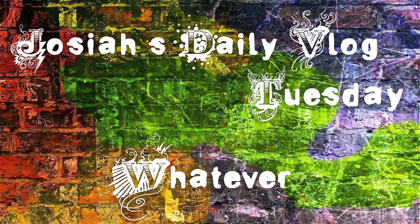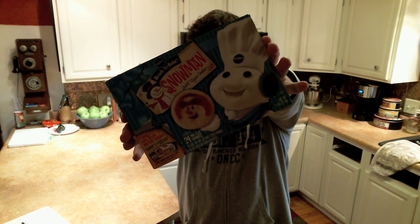No, not that kind of treat. I'm going to be making snowman cookies.